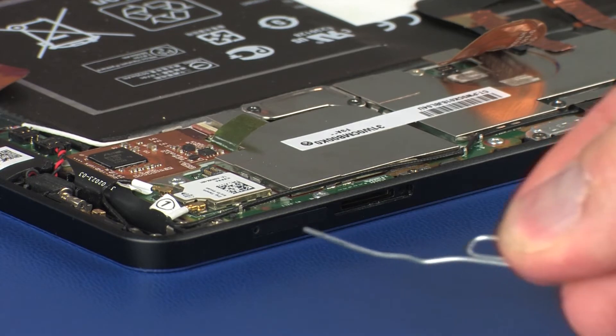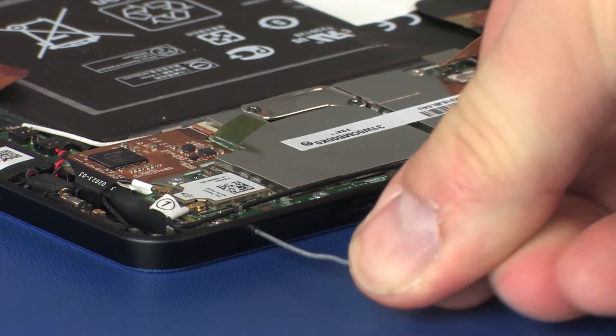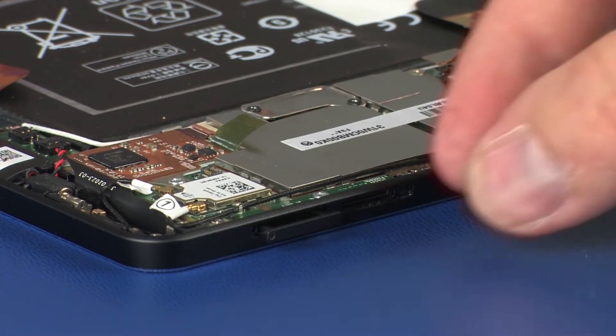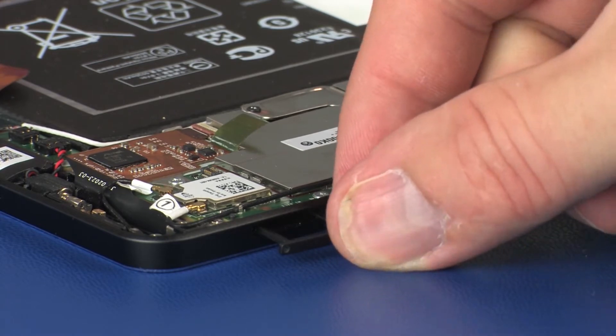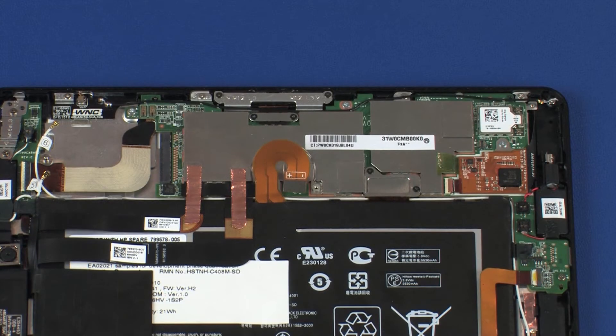The SD card tray is removed in the same manner. Make careful note of the routing of all cables for later replacement.